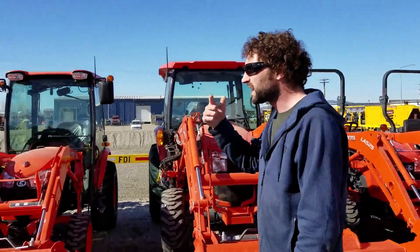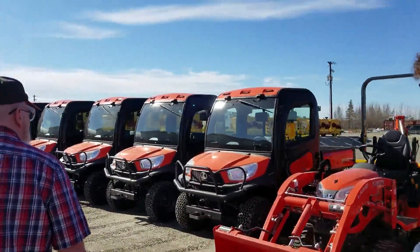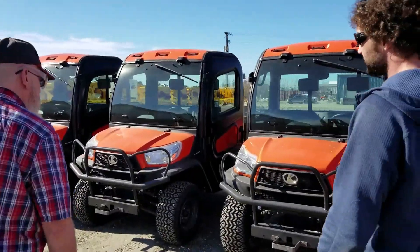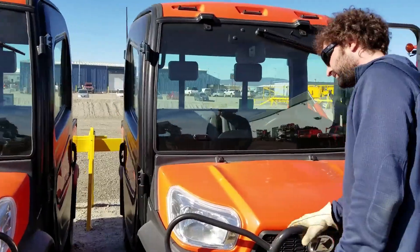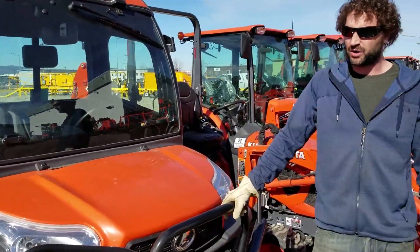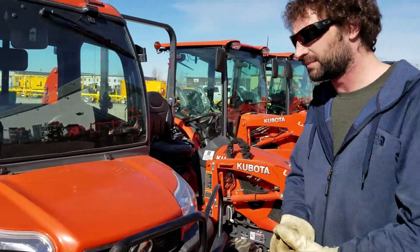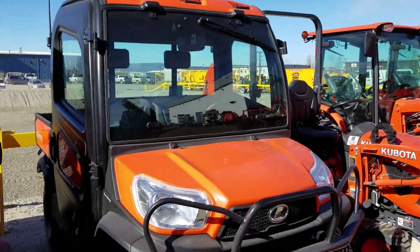We've got our RTV line. What we do is we buy them and have them shipped to our Washington branch, then they load them onto a 55-foot van — we pack them in way tighter than the shipping company is going to do it — and we save on shipping that way. So all these ones got shipped up from being purchased down there.